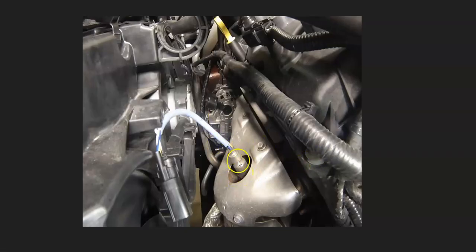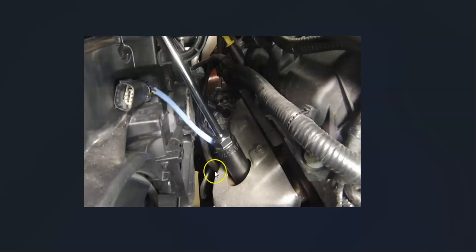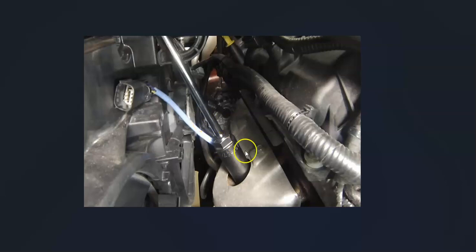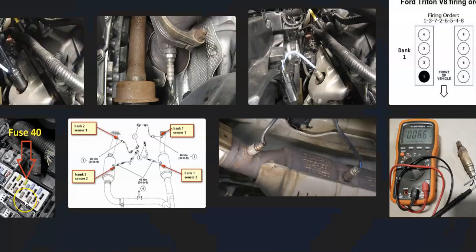One thing to mention: sometimes you need a special tool to remove these oxygen sensors. Not always — sometimes you can get to them without it. But as shown here, if the sensor is recessed down into the exhaust, you need that special tool to get around the wire and remove or install the sensor. I'll put a link below if you need to see what that special tool is.